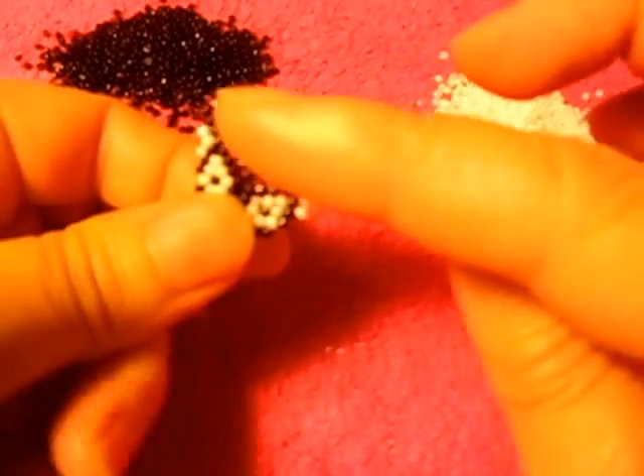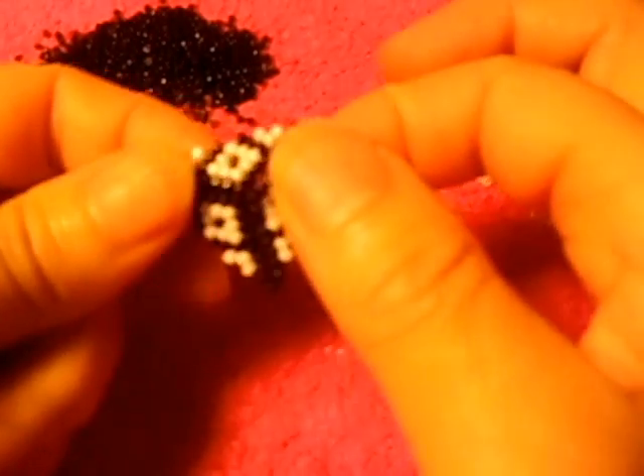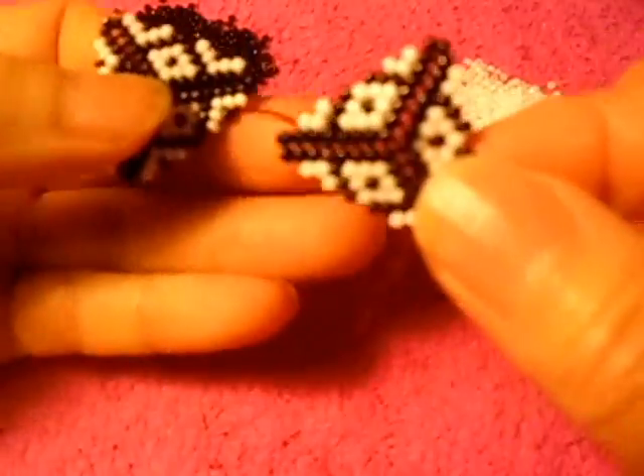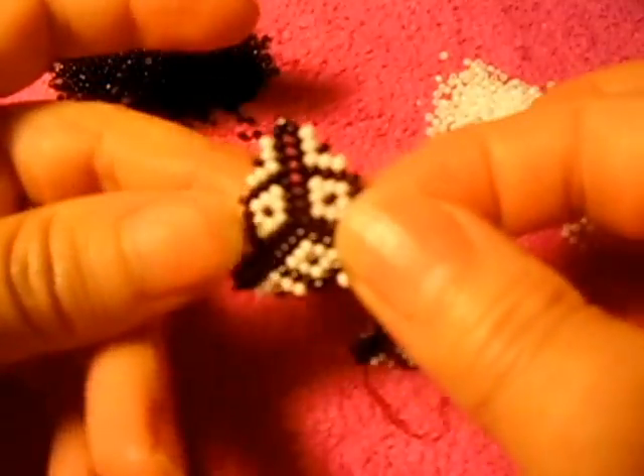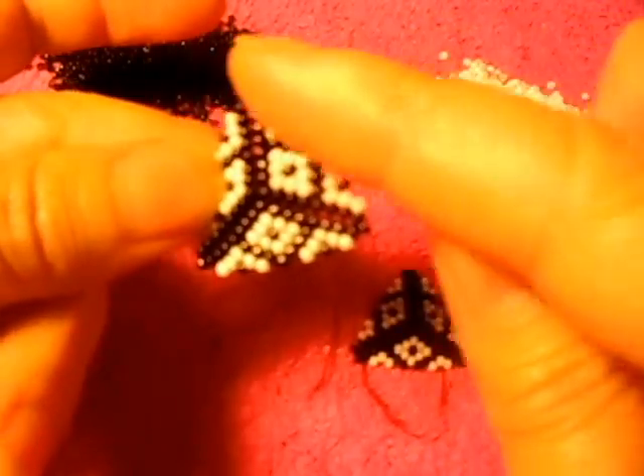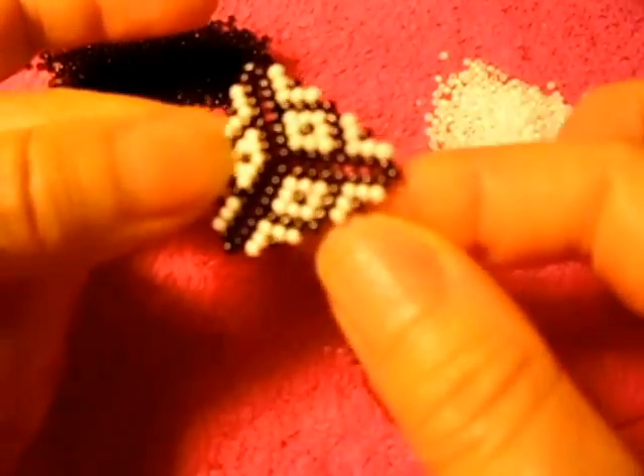In this video I'm going to show you how to put this part of the earring together with this other one to make this part of the earring — the whole thing right here.